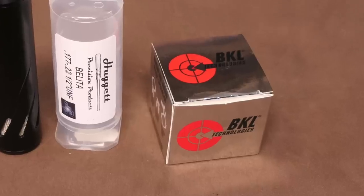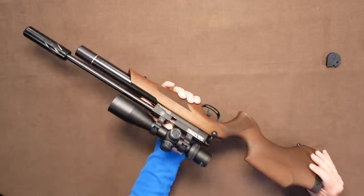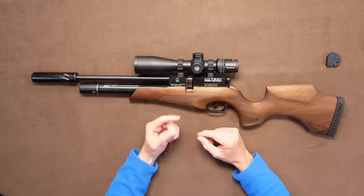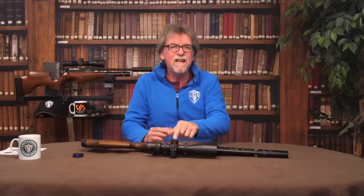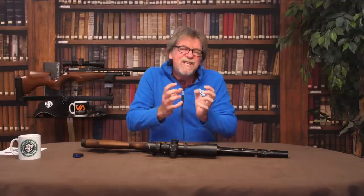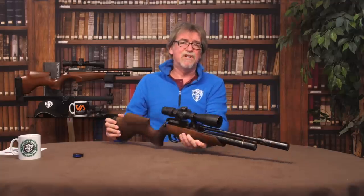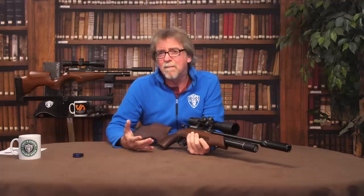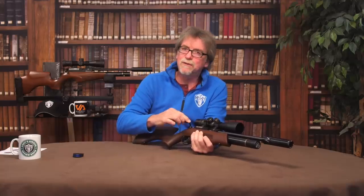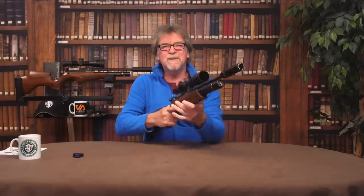I also fitted a set of BKL mounts, which I must admit to being a major fan of. Not only do they centre perfectly — as anyone who has used BKLs will agree — but they also fit the slightly larger than standard dovetail rail that BSA have used for years. It just neatens everything up nicely. These days manufacturers all seem to be going down the side-lever cocking arm route, and there's nothing wrong with that, but I find it quite refreshing that BSA have stuck with the rear bolt action on this CLX, which is really silky smooth, and there's always something traditional and sniper-like about a bolt action gun.